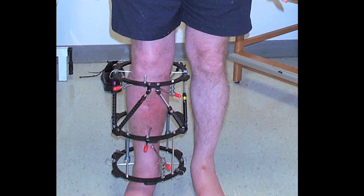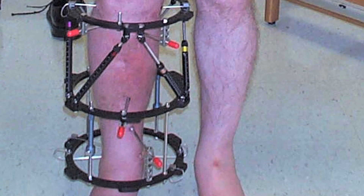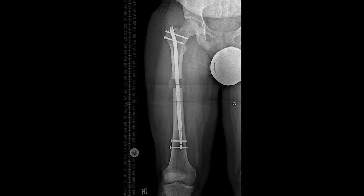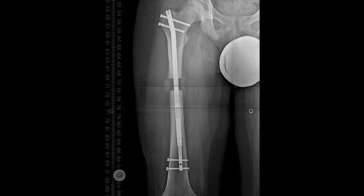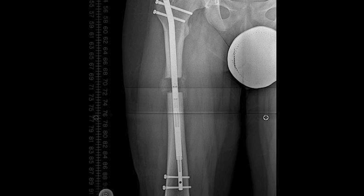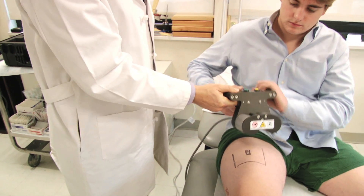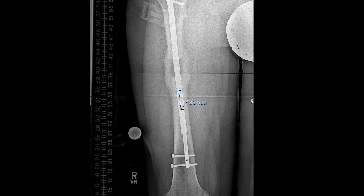That's a huge thing. As much as the external fixator is great and has allowed us to do great lengthening, it's an external device and it's not so comfortable for patients. With this rod that goes into the marrow cavity, the rod itself is telescopic and has the ability to expand. We cut the bone in the same way as with traditional external fixation, but we have great control over the limb lengthening because we have an external magnet applied to the surface of the skin. That magnet communicates with a magnet inside the rod, which turns a mechanism that leads to the elongation of the rod.